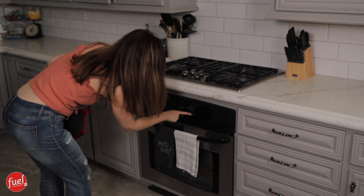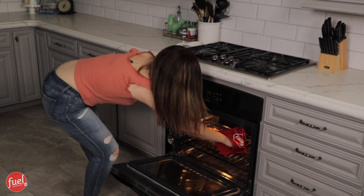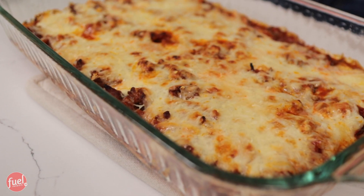Set a timer for 30 minutes. The casserole is done — let's pull it out. I wish you guys could smell this. Oh my gosh, it smells so good in here. Who doesn't love pizza? I could not live in a world without pizza.